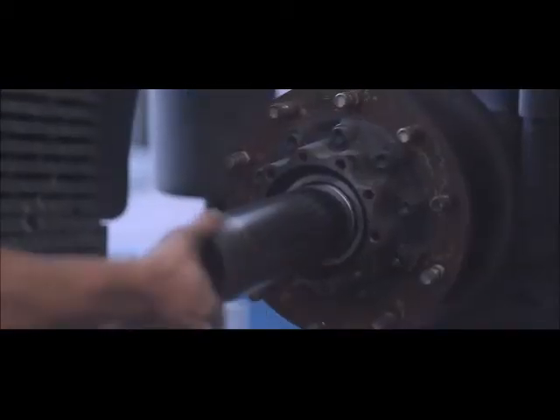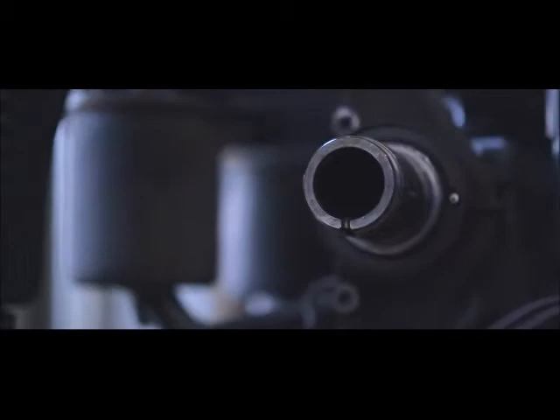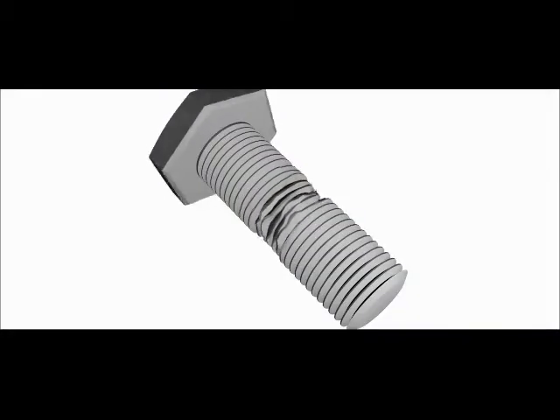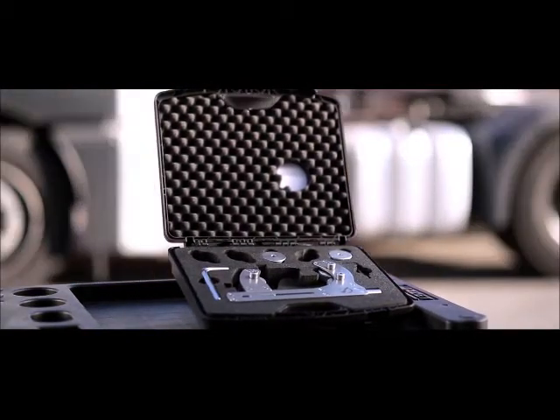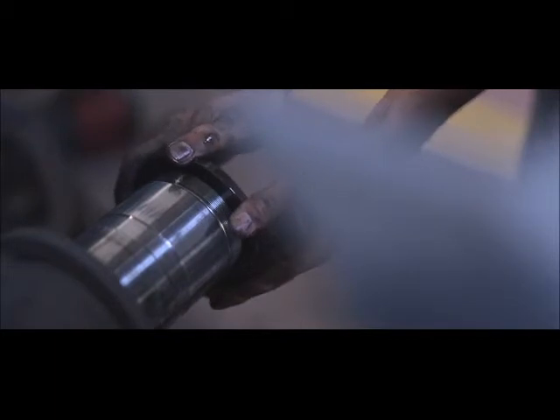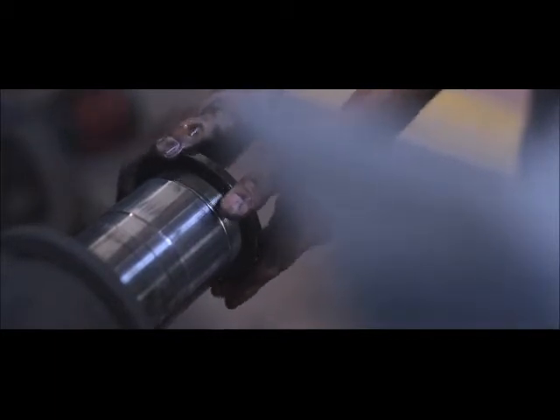While working on any type of mechanical component, it is only a matter of time before you struggle with a damaged thread. In many cases, a damaged thread will require a replacement of the entire component. Preserving the original shape of the thread is crucial for the safety of the mechanical components. That's why using a technology which removes material and weakens the thread can be dangerous.